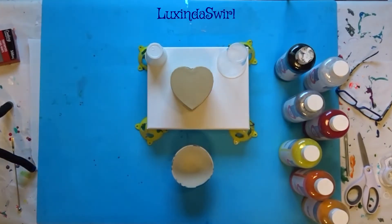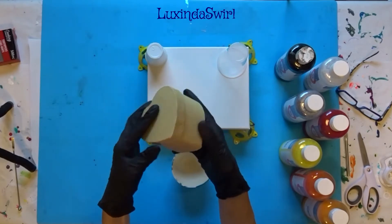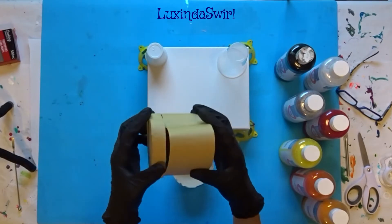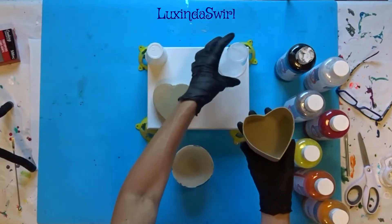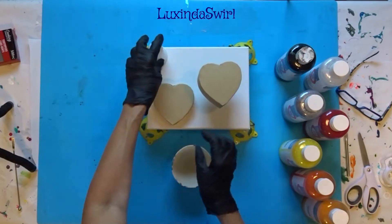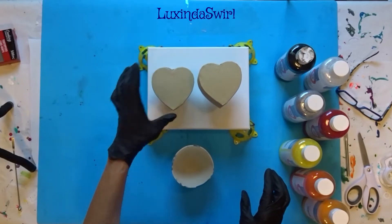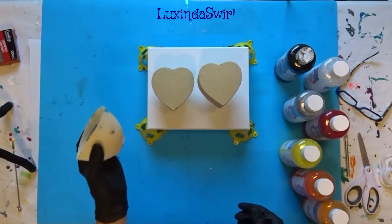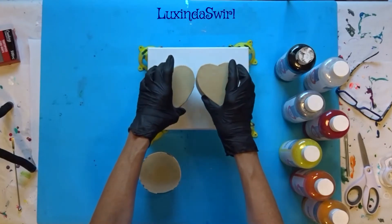Hey everybody, Alexandra Swirled here. We are going to do a pour over this cute little heart box I found at Dollar Tree recently. It is a cardboard paper box, and I am going to separate the lid and put it on the taller cup, then the top is going to sit on the shorter cup. We are going to do a layered tree ring-ish dirty pour over the two boxes so we will end up with a decorated cute little box when we are done.